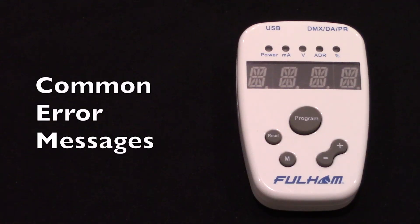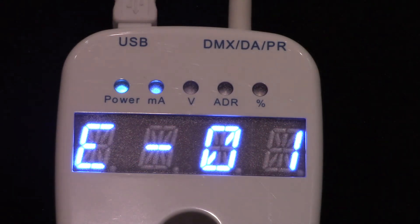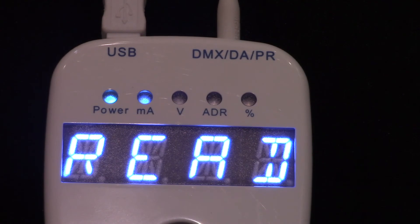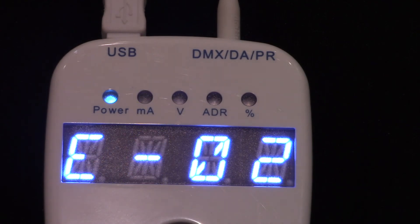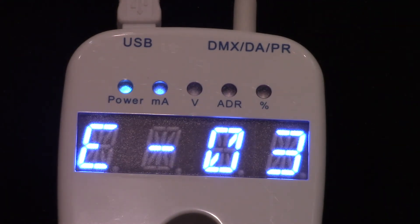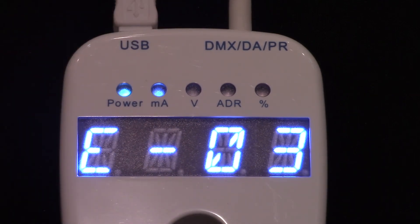When an operation fails, the controller will beep three times and you'll see an error message. E01 indicates there is no connection to the driver. E02 indicates that the controller is unable to read data from the driver, most likely because the driver is not properly connected to the controller. E03 indicates the controller is unable to write data, most likely because the current you've attempted to program is outside the driver's output range.